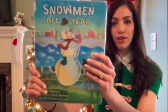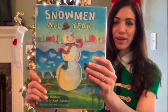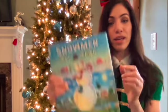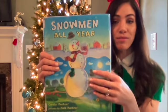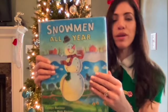Hi artist! I hope you guys are doing well. Today's art lesson is going to start with a book called Snowmen All Year. So as I'm reading this story, if you want to pause the video, you can do a little scavenger hunt and find all the different animals that are hidden in the illustrations in this book. So it's really neat if you want to do that while I'm reading.